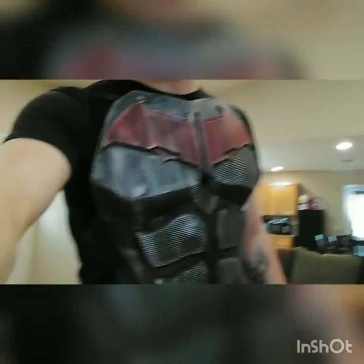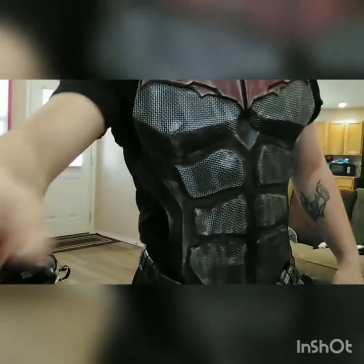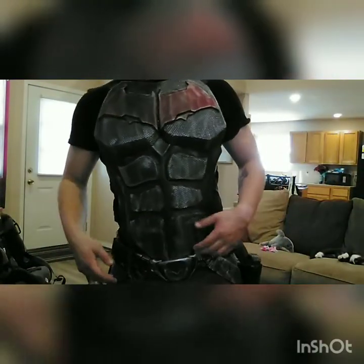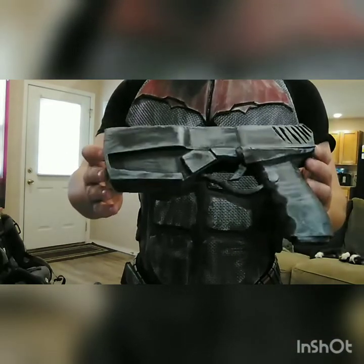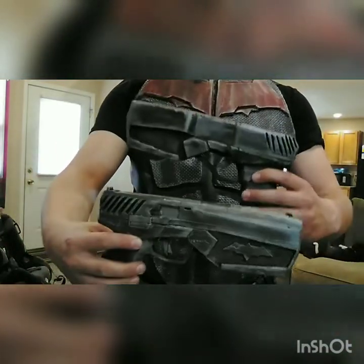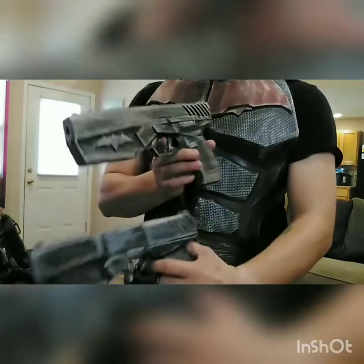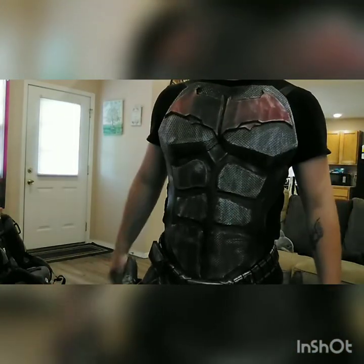Hey guys, I've got another tutorial for you today — another Red Hood armor. As you can tell, this one's a little bit more simple than the Arkham Knight base one I did previously. I utilized the back side of the floor mat foam. The emblem is 4mm craft foam layered. I unfortunately did not get footage of actually building the chest. I also made a foam gun based off of a 3D printed one. If you're interested in templates for the gun, let me know and I can have those available.